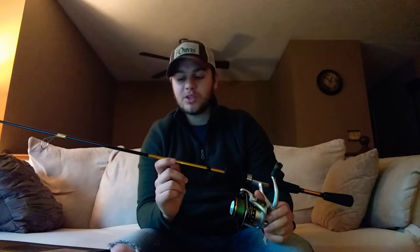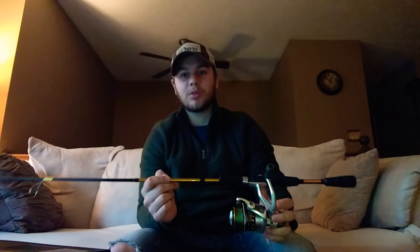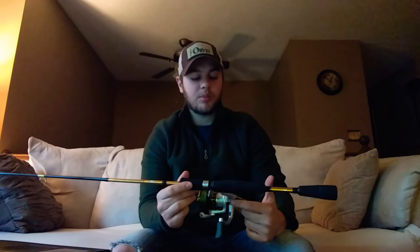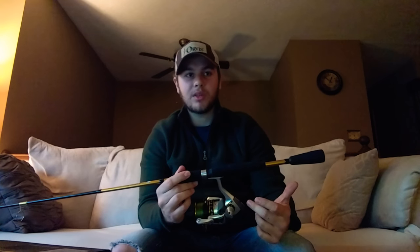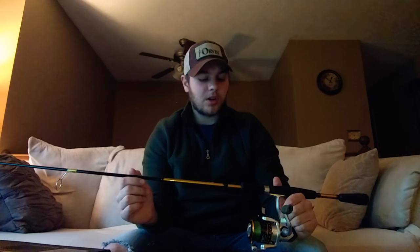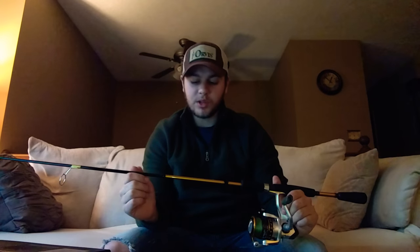The best lure weight that they suggest with this is quarter ounce to three quarter ounce. I know that I've used a pretty good range of lures already with this, and you can pretty much throw anything — it does pretty well. So that's the rod. I like the rod, it's pretty flexible, it does the job, and I'm really impressed so far with the rod itself.